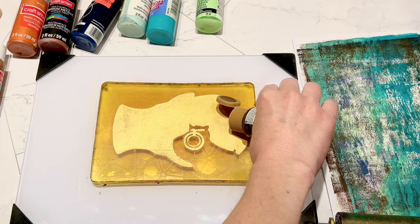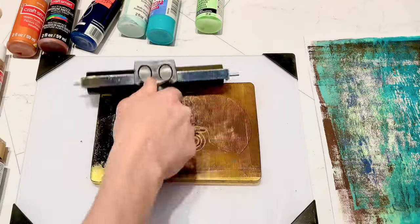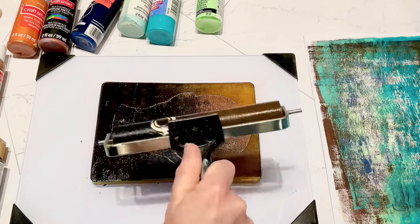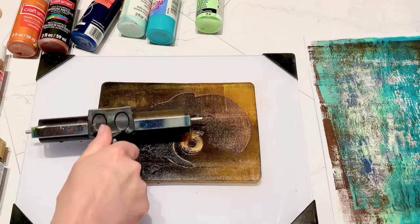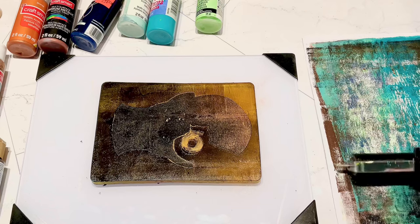After that layer dried, I put some more brown paint down and a little bit of black on the bottom, then just made those into an ombre. As I was pressing in around that eye, this is where the part of the stencil came apart - I didn't go over it again with my brayer just to keep the circle that was there.